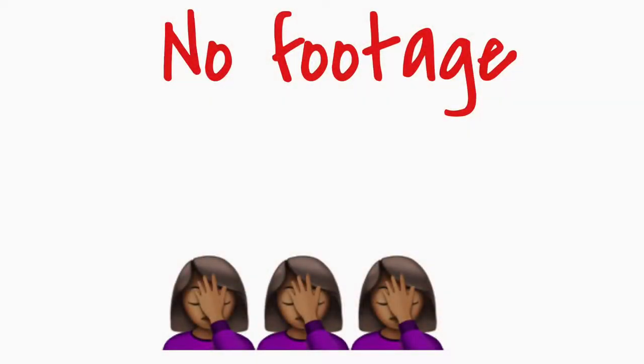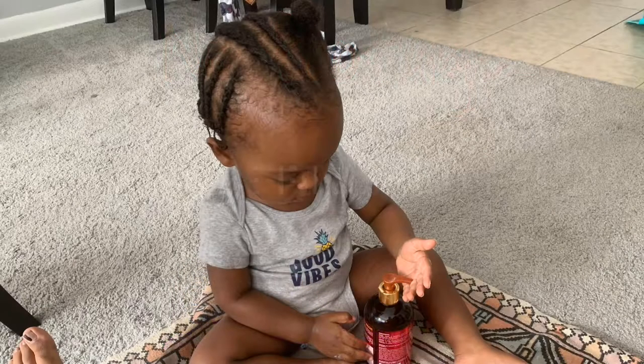Unfortunately I did not record me finishing his hair, but I do have a few pictures to share.